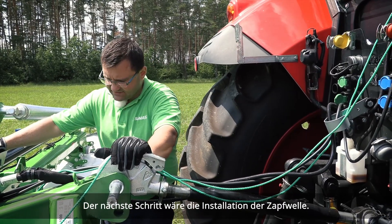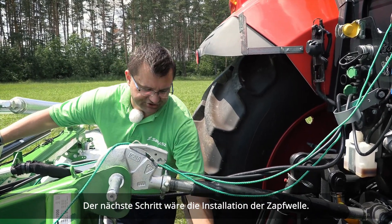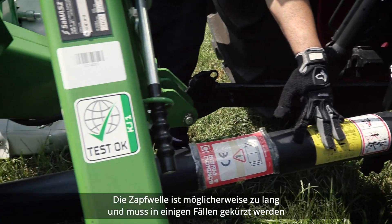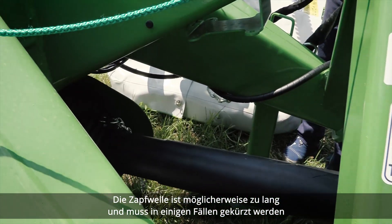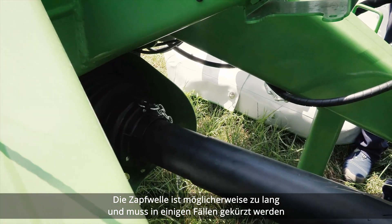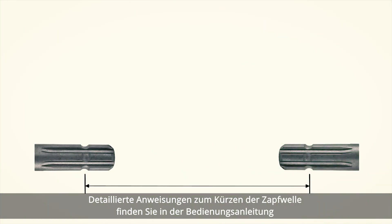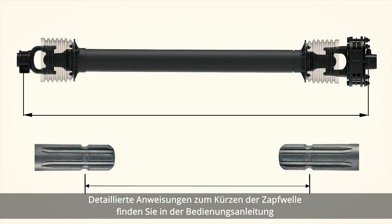The next step is installation of the PTO shaft. You need to remember that the PTO shaft may be too long and in some cases needs cutting. Detailed instructions on how to cut the PTO shaft can be found in the operator's manual.